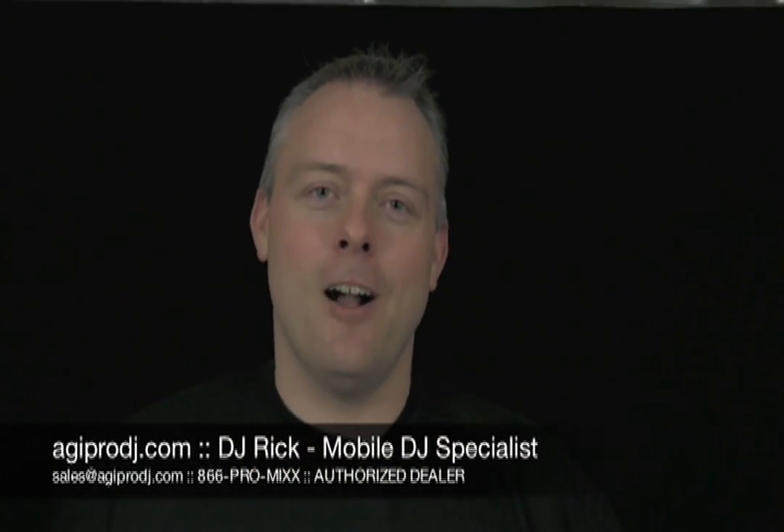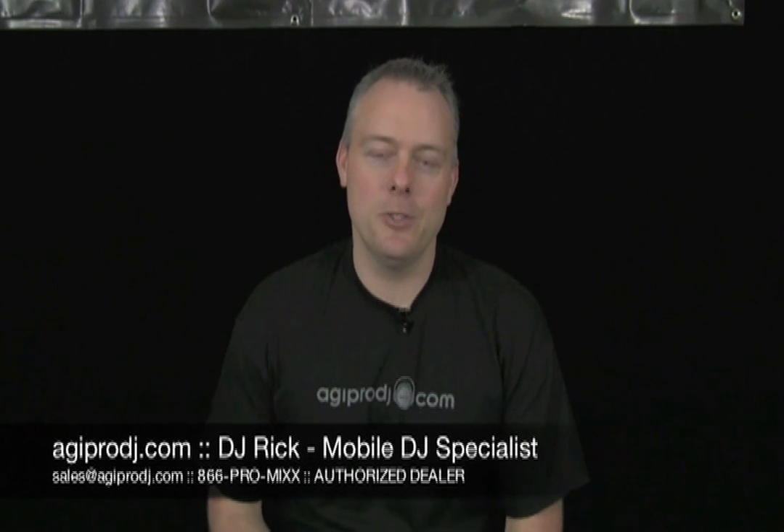Hey everybody, Rick from agiprodj.com. I'm a mobile DJ sales specialist. I work with DJ Ty and I own and operate a high-end wedding DJ entertainment company based out of Eugene, Oregon — it's called Bases Loaded. Some of you may have seen my YouTube channel. A lot of people that visit AGI Pro DJ's channel on YouTube also watch and subscribe to Bases Loaded. I have a lot of QSC K-Series videos on my Bases Loaded channel, so some of our videos we're going to share and cross-promote with AGI Pro DJ because a lot of our customers are asking questions about the K-Series. So the video you're about to watch is hopefully useful to you — thanks for checking it out.